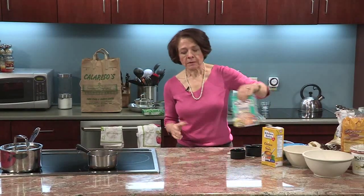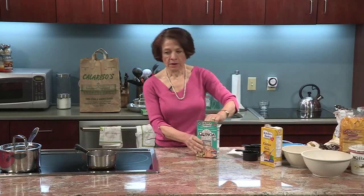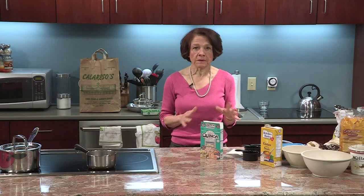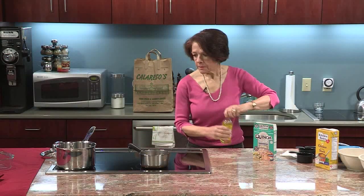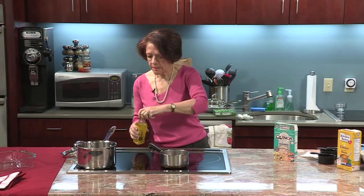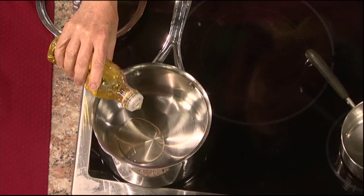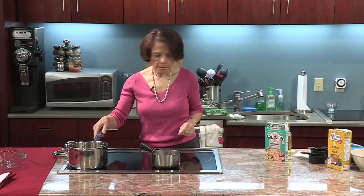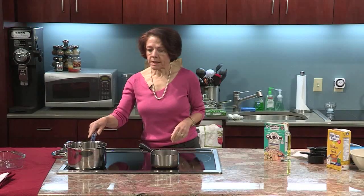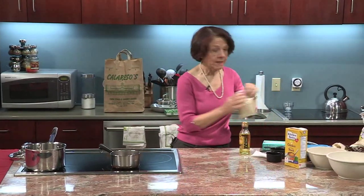The first thing I want to start working on is my quinoa, and the quinoa is a really quick cooking grain. We're going to do that first because this is a meal that's going to come together really quick. So I'm going to add a little bit of oil, about 1 tablespoon in my pot here. So I've added 1 tablespoon of oil, and now I'm going to add 1 cup of quinoa.